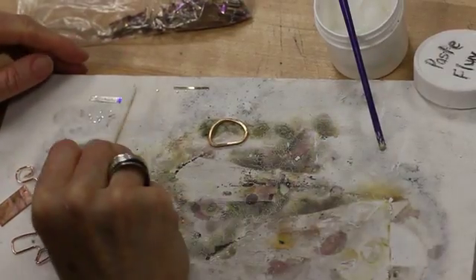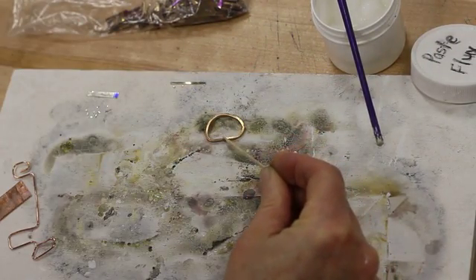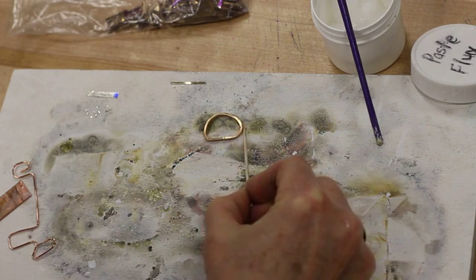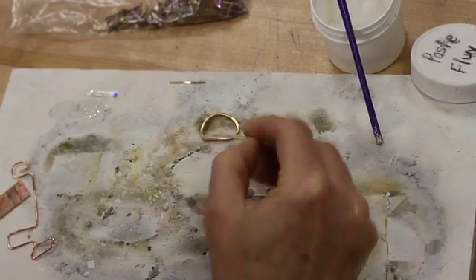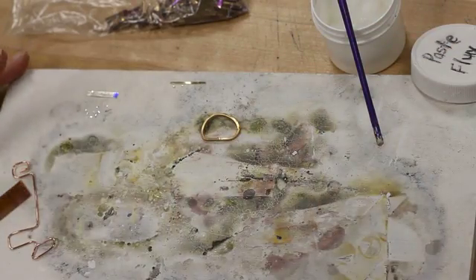A toothpick will help pick up that solder a little bit easier. I'm going to lay it on the seam — it doesn't matter if it's on the top, the side, or the inside. Solder will flow to the hottest part, so depending on how you use your torch, you can lay it on the inside and pull it out, lay it on the top and pull it down, or lay it on the outside and pull it in. You can make that decision when you get there.